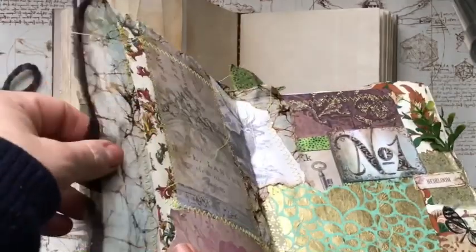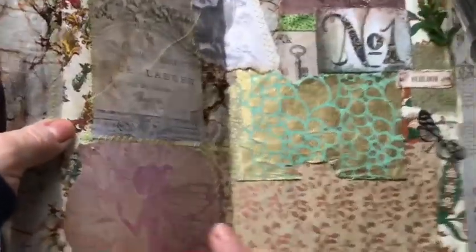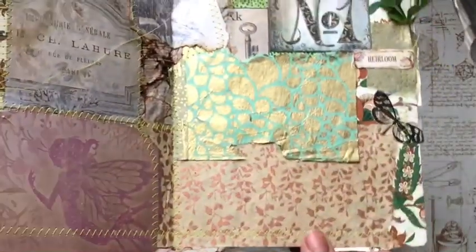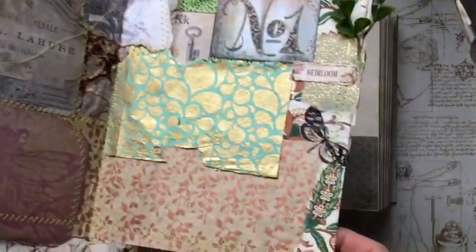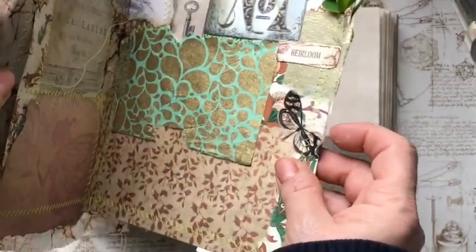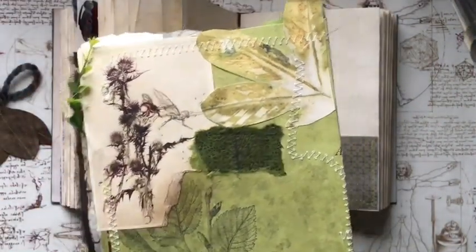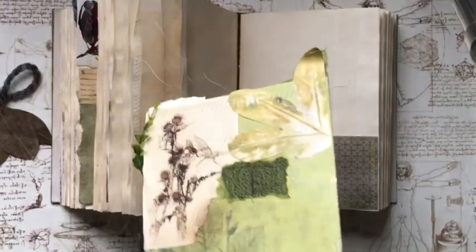There's some sari material — it looks very woody. And some Florentine paper here. Quite a lot of lovely papers here. And some greenery, and a butterfly. And this is the back — more Rackham. And some dried flower.